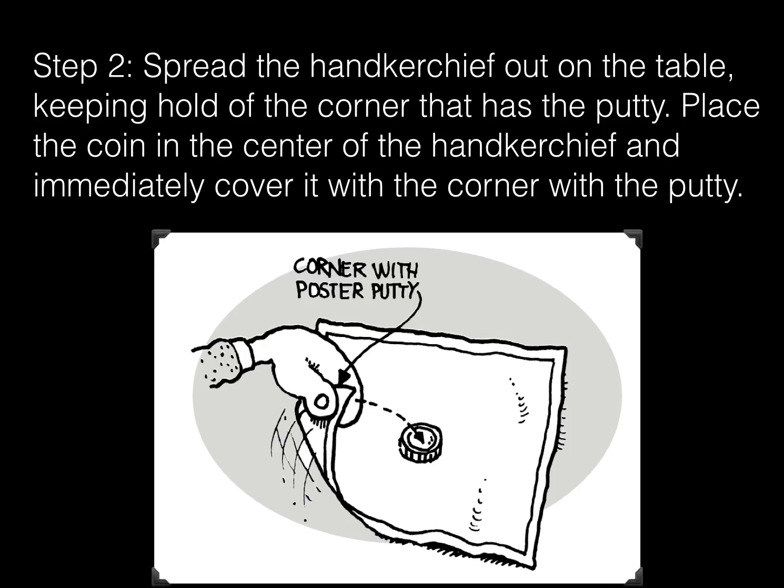Step 2. Spread the handkerchief out on the table, keeping hold of the corner that has the putty. Place the coin in the center of the handkerchief and immediately cover it with the corner with the putty.